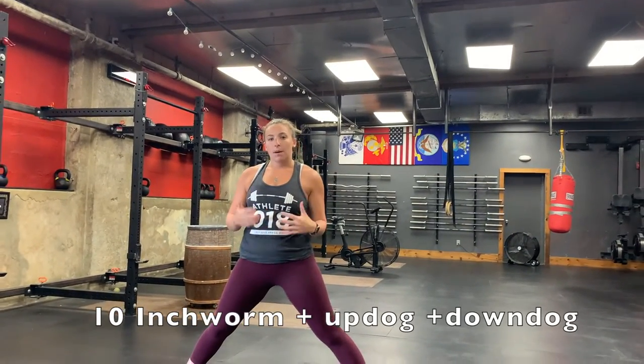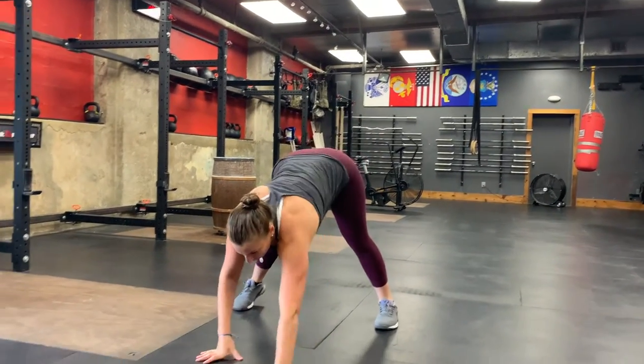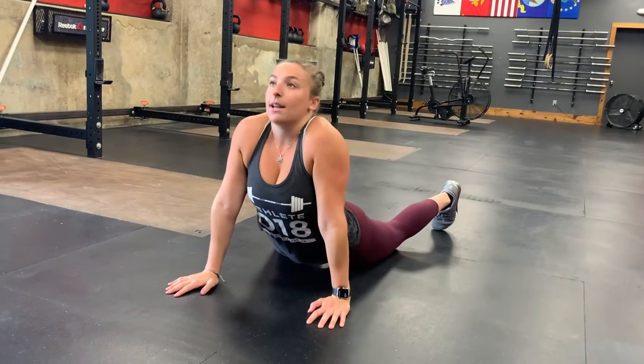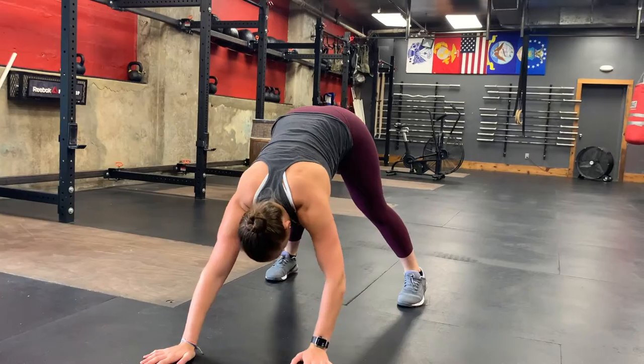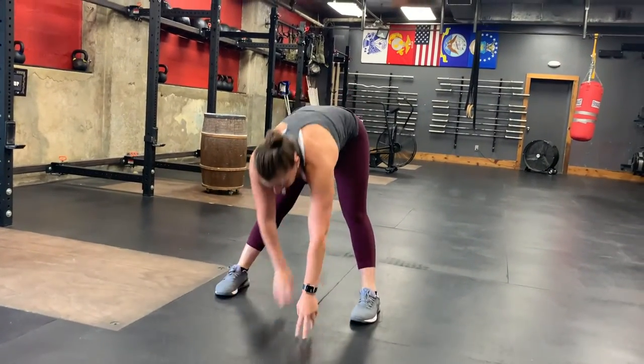Next, we have inchworm to up dog to down dog — we're going to do 10 of these. You're going to walk your hands out — not your legs, your legs are staying in place. Then drop your hips into up dog, then shift the weight back into your heels. Chest presses back towards your knees for your down dog. You will do that 10 times.